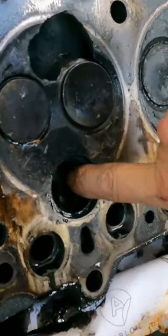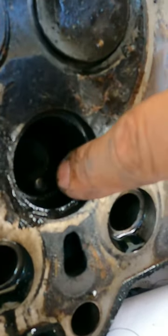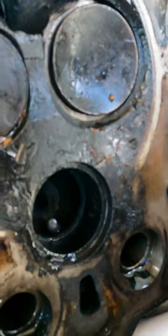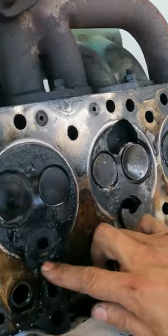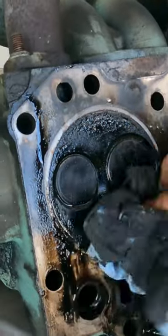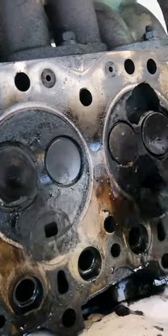Look at this. This is the hole where the injector entered, and this is the glow block. This is a perfect example of a head with a pre-combustion chamber. This is the pre-combustion chamber area.